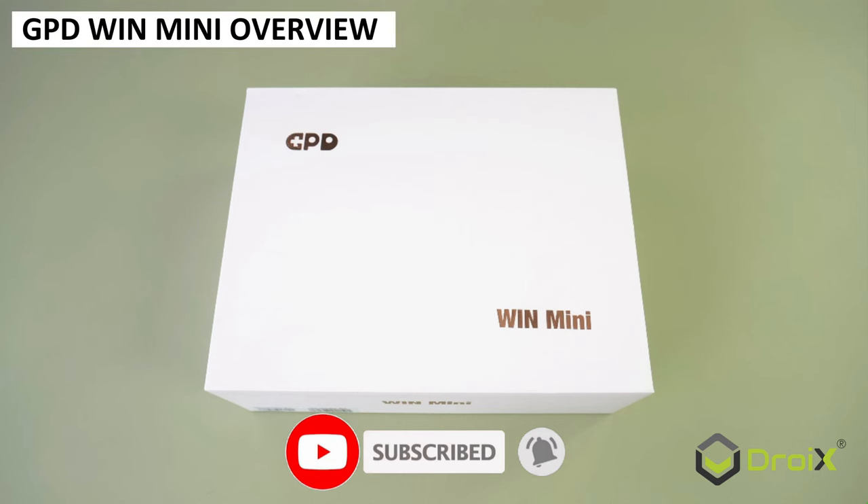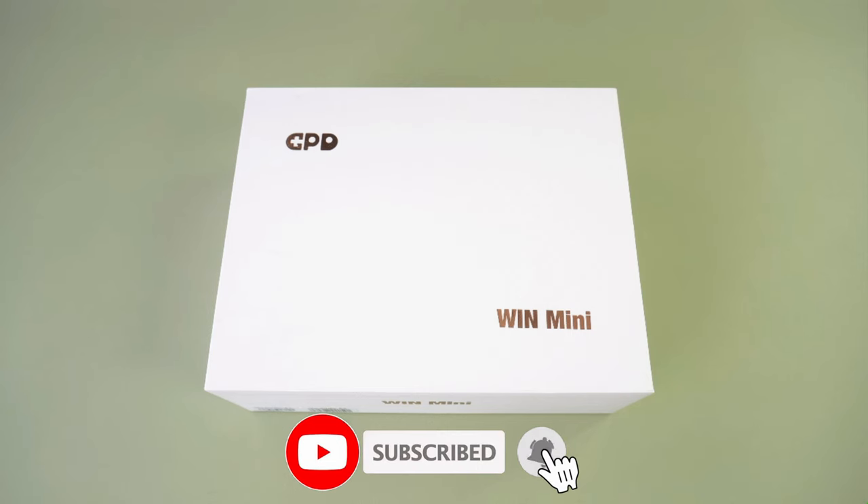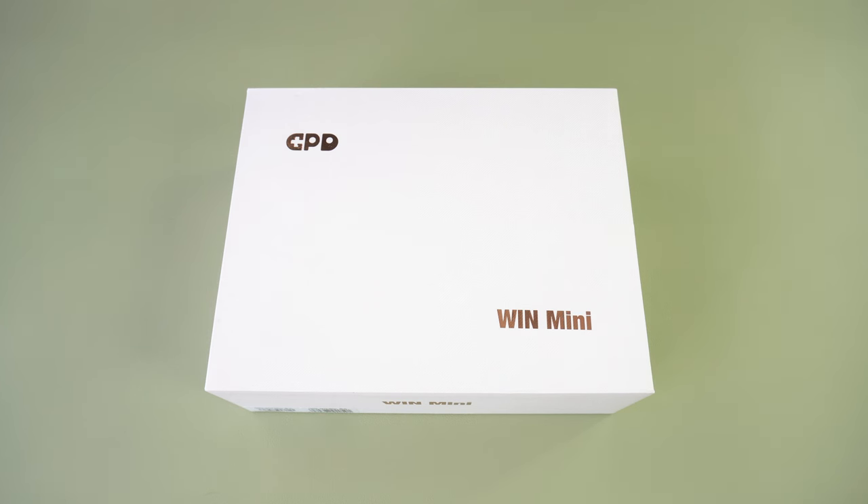The GPD Win Mini is possibly one of this year's most eagerly anticipated handhelds from GPD. We have a pre-mass production sample model to take a closer look at. This is not a final review, but more of an overview to see it in action.